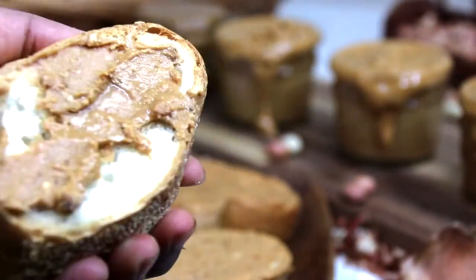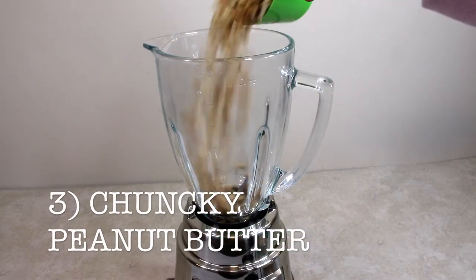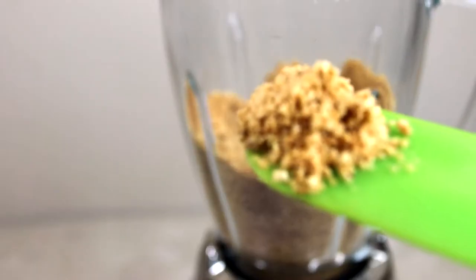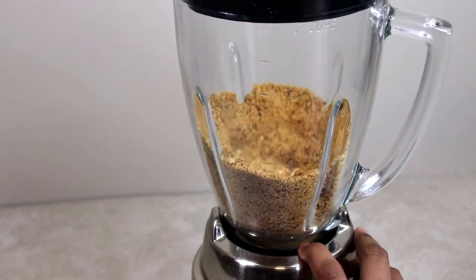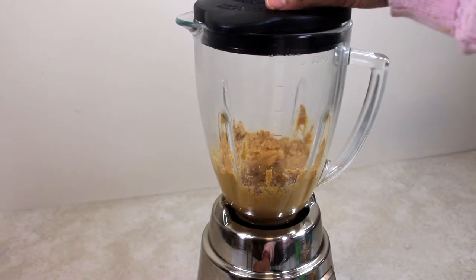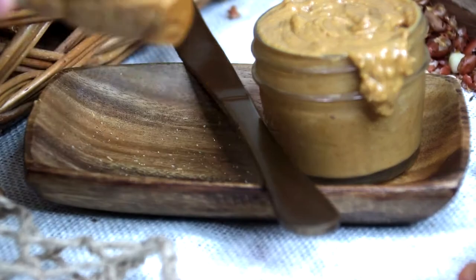Third is a chunkier one with chunks of peanuts in it. In total, I used 1 and 1/4 cups of peanuts. Depending on how chunky — as in how big or small you want these chunks of peanuts to be in your peanut butter — accordingly, after a few pulses, keep aside 1/4 cup of crushed peanuts. You can even add salt to taste, which is optional. Once you blend it for a couple more minutes and the peanut butter is ready, add the crushed peanuts, give it a few pulses so it's all well incorporated, and your peanut butter is ready to bite on.